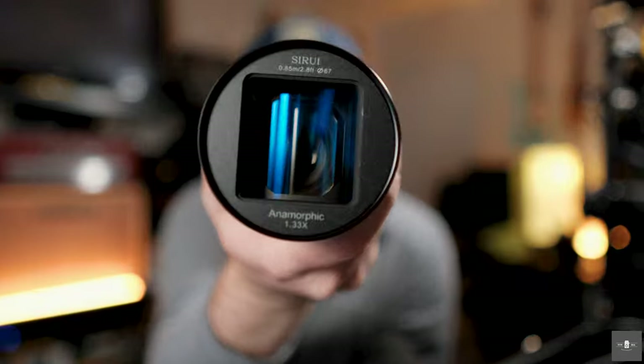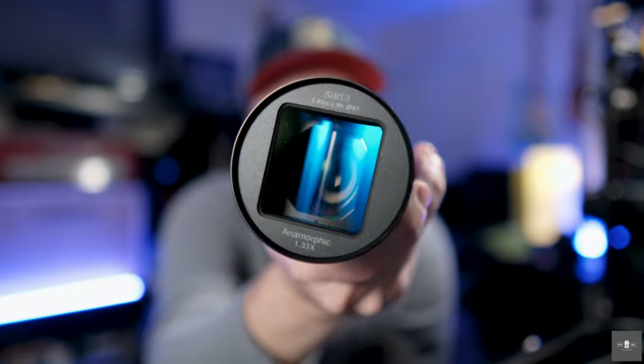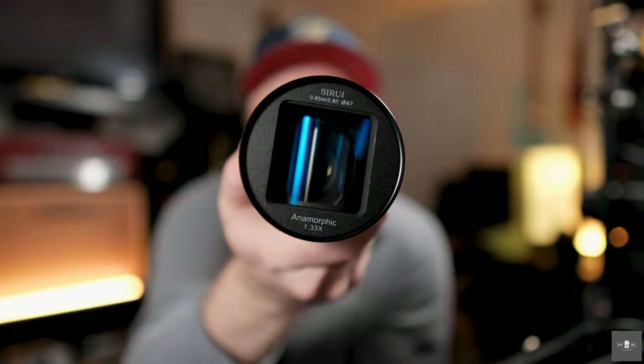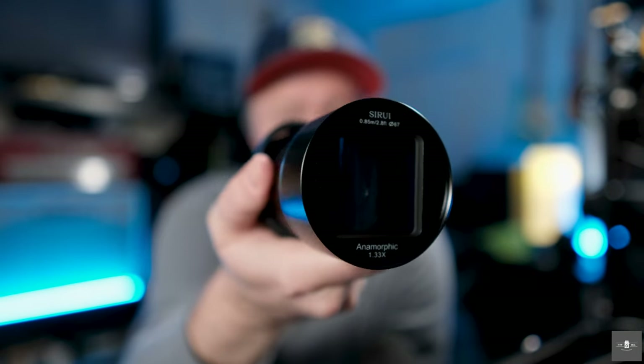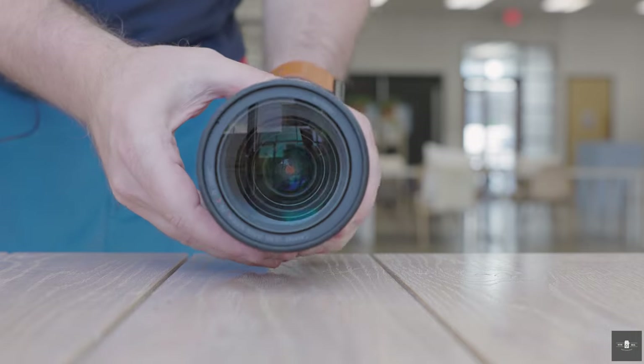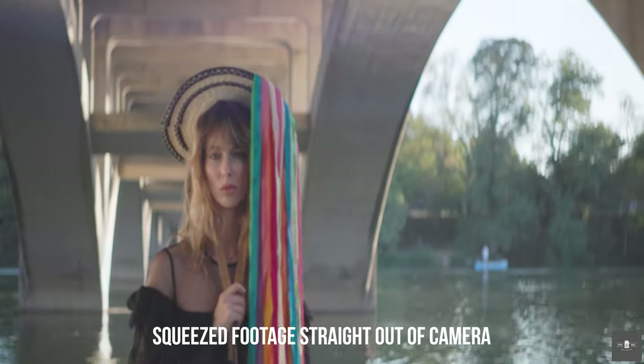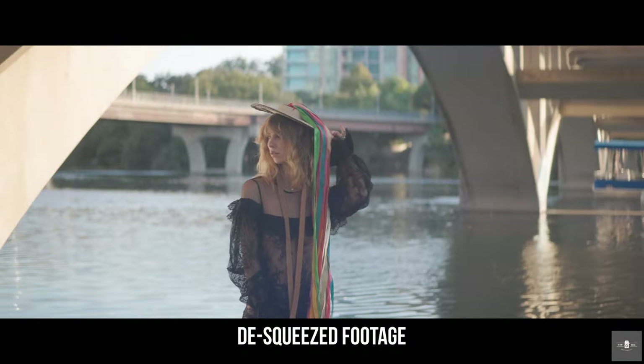When you look at this anamorphic lens right here, something may stand out that's a little obvious to you if you're used to shooting stills and shooting on traditional spherical lenses. You'll see that it has a square on the front element, and some oval-shaped elements in the front. When you use your typical spherical lens, you see circles all around because all the elements are circular. That's not the case with an anamorphic lens — there are circular elements in the back, but the front uses more oval-shaped elements, which end up squeezing your image.